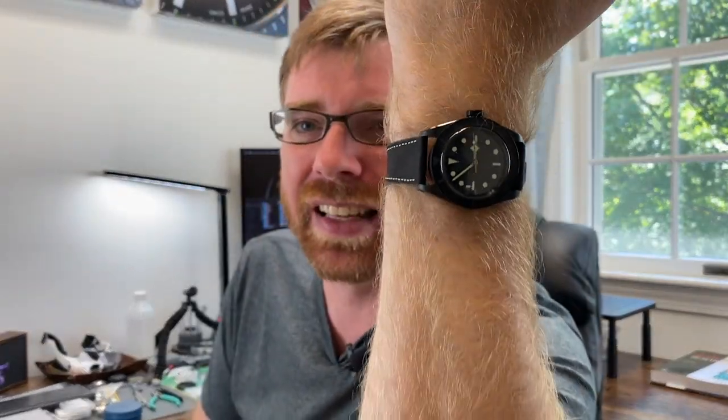This is the Tudor Black Bay Ceramic. It's 41 millimeter, it's got an in-house caliber with a 70-hour power reserve. This is a stealth watch — it's got a vintage look to it. I'm not a Tudor fan per se, but this particular watch has been on my radar a little bit. I was thinking no, but as I talked to my AD, I'm like I'm waiting on a particular watch on the Rolex side of things, but if this particular Tudor shows up I'll be interested.